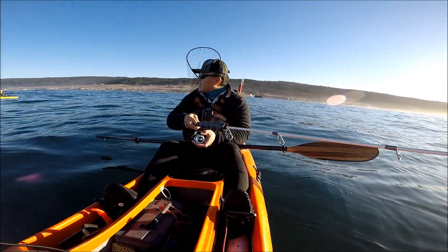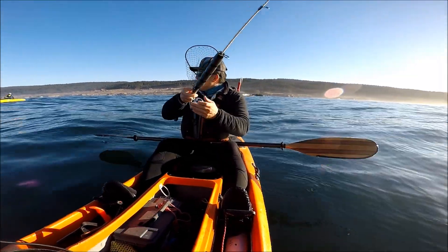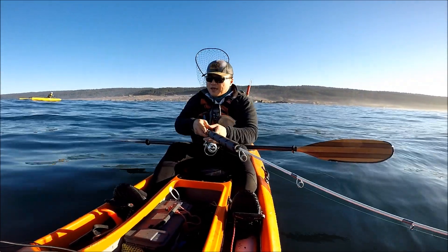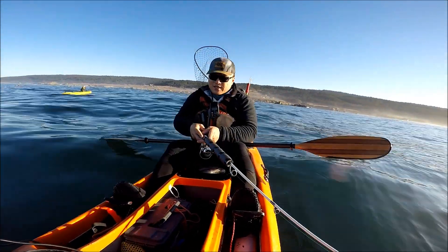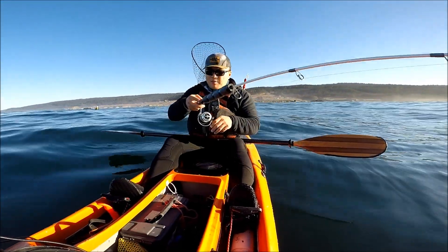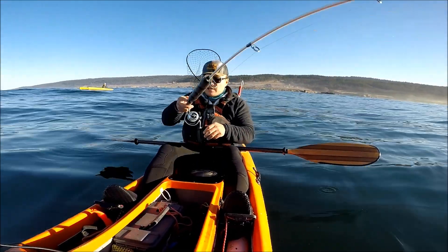I'm excited. I'm out here with my cousin Sang and my buddies Sean and Nando. The first drop, I had a pretty good size ling on it — about 28 inches or so — but it came off the hook right at the boat.